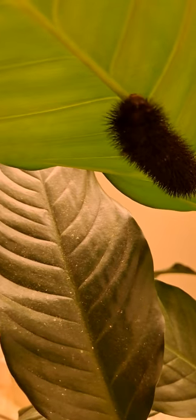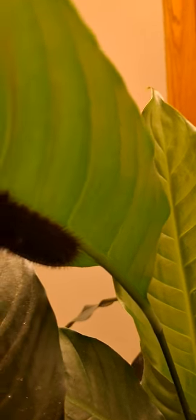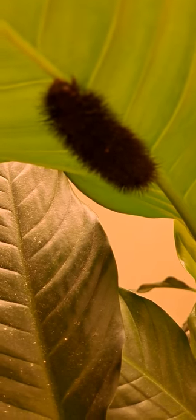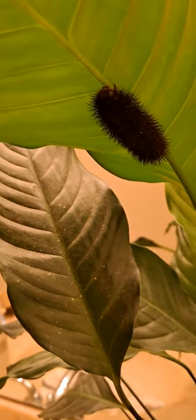But, you know, hopefully it eats the plant. Oh, yay! It's taking some yummy bites. There he goes. Okay, well that's all. We got this little guy.